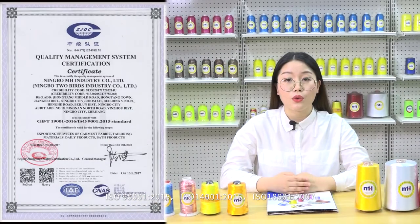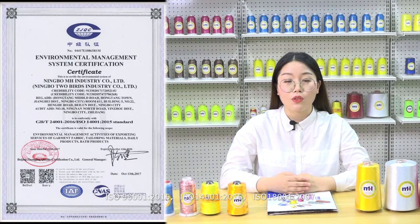MH embroidery thread factory has certificates of ISO 9001:2015, ISO 14001:2015, and ISO 18001:2007.